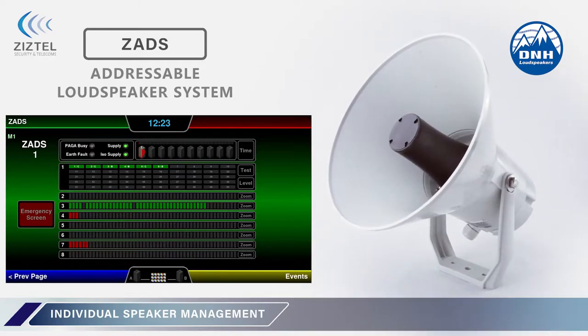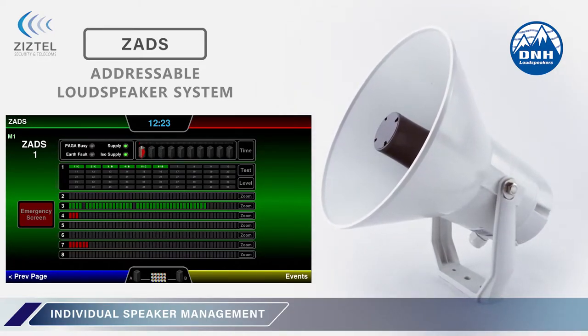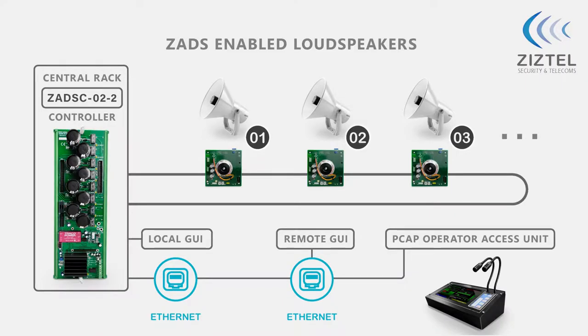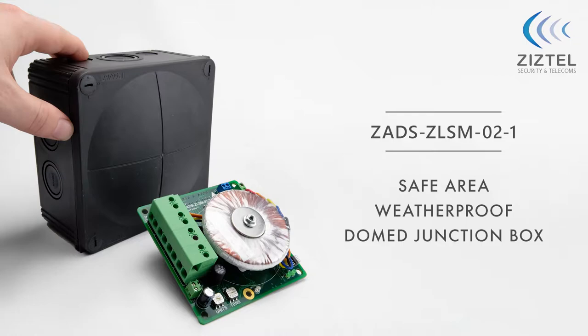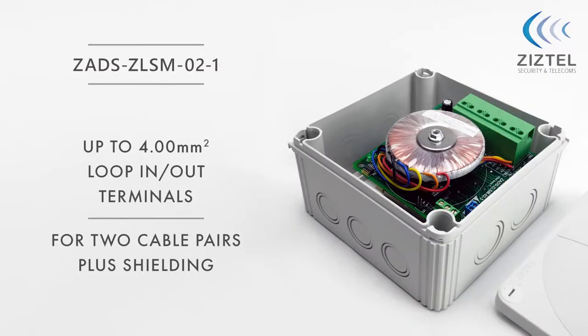The ZADS system enables remote individual loudspeaker supervision and associated volume level setting from a central management position. The ZADS system comprises of two basic components: the ZADS C02 headend, located in the host central PAGA rack, and the ZADS ZLSM2 outstations, located at each target loudspeaker position.